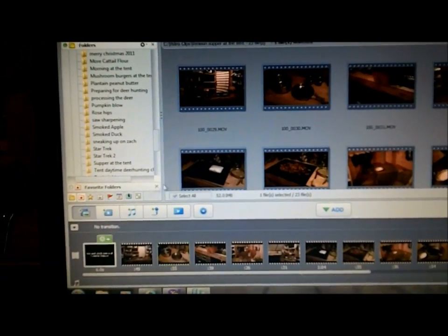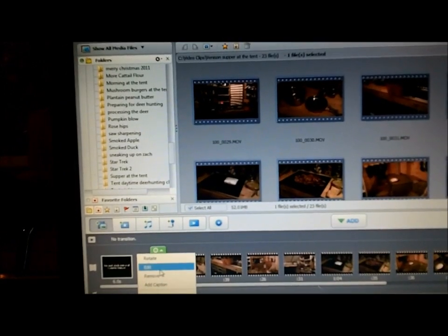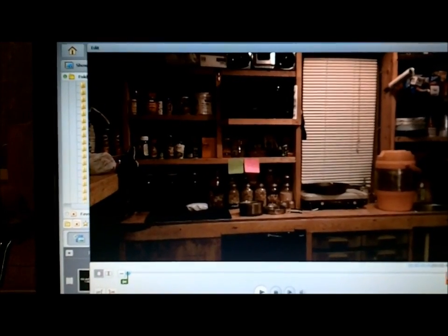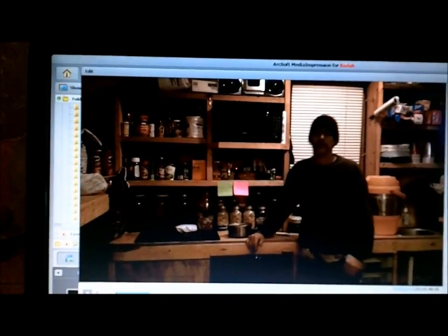Hello everyone, welcome to Joe and Zach Survival. Last night I made a video here on Supper at the Tent, which was a venison supper. And the first four clips — I've got 23 clips to go through — this is what happens to the sound on the first four. So I'm not going to be able to use those clips.